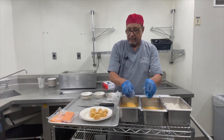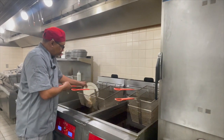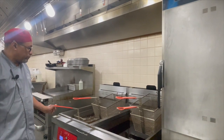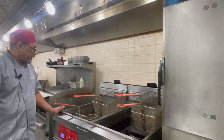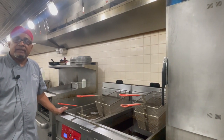All right, now our next stage we're going to fry. I'm going to drop it into the deep fryer. Fry it until nice golden brown. The salmon don't take long, about five minutes.